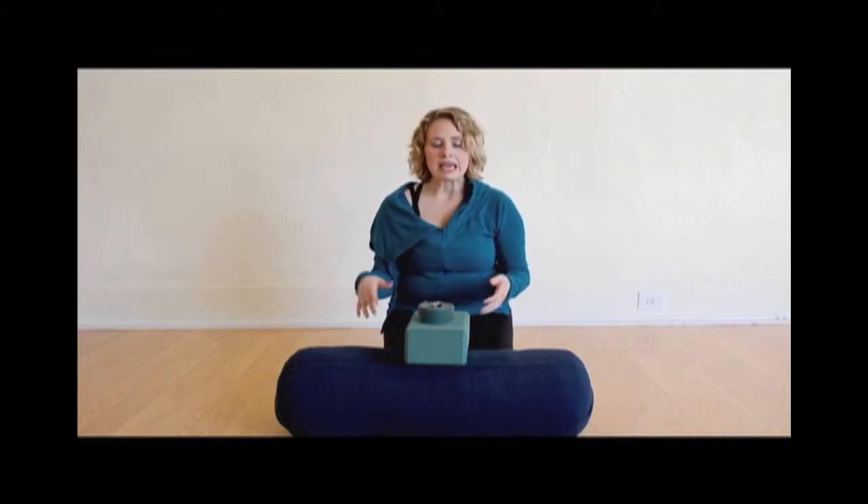Today I'll be showing you a restorative pose called Supta Baddha Konasana, reclined cobbler's pose. In this pose we'll be using all three of the props that I'll be showing you today: the block, a strap, and a bolster.